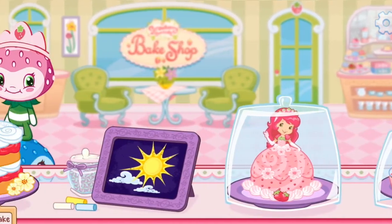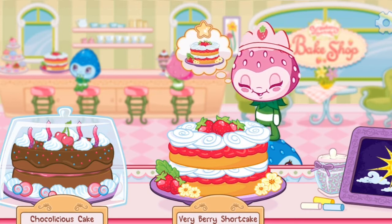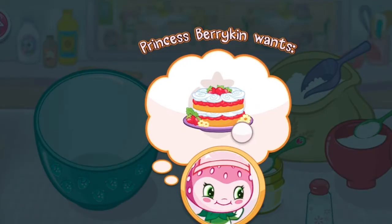And we're open for business. I can't wait to bake with you. We have our first order. Princess Berrykin has ordered a strawberry shortcake. Order up. Let's make sure to bake a delicious strawberry shortcake for Princess Berrykin.